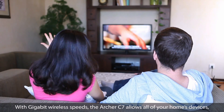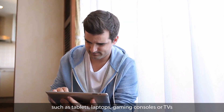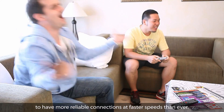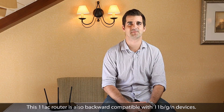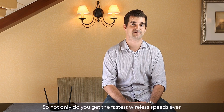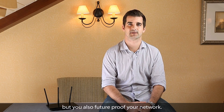With gigabit wireless speeds, the Archer C7 allows all of your home's devices such as tablets, laptops, gaming consoles and TVs to have more reliable connections at faster speeds than ever. This 802.11ac router is also backward compatible with 802.11b/g/n devices, so not only do you get the fastest wireless speeds ever, but you also future-proof your network.